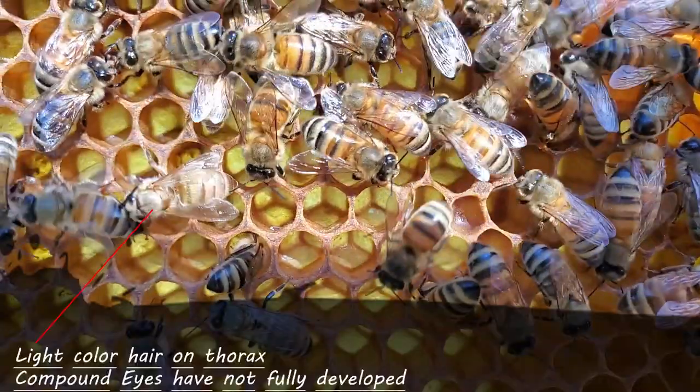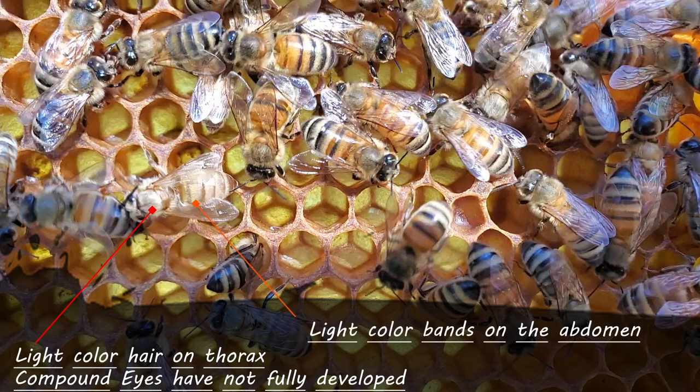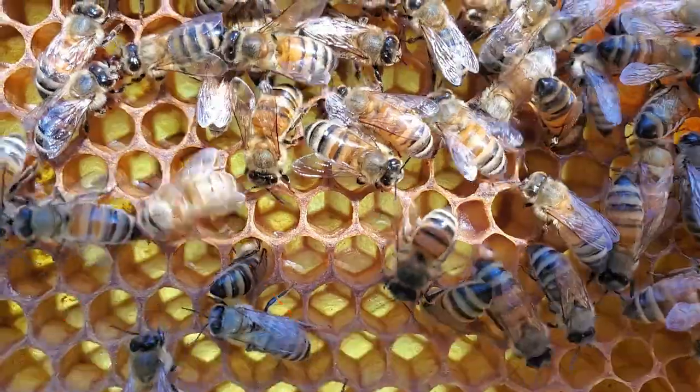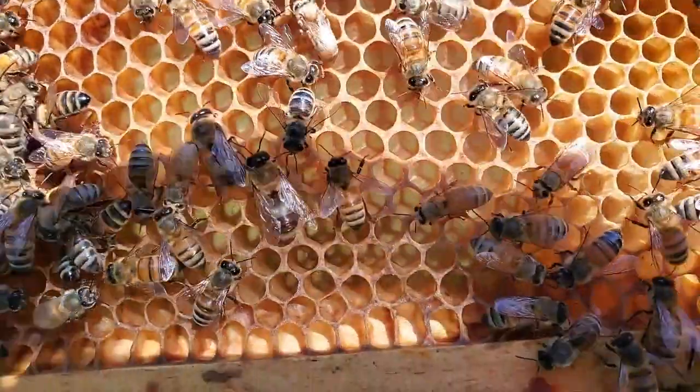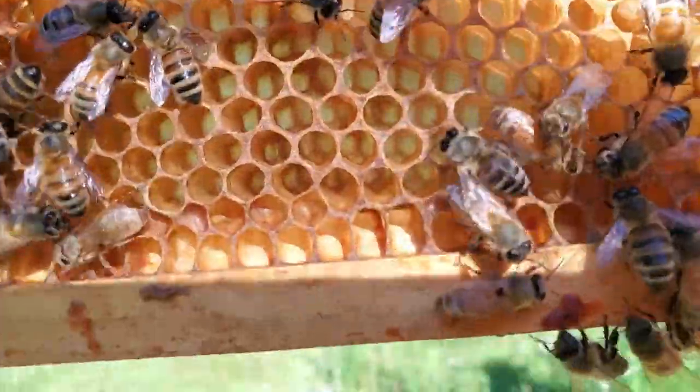There's a bee right here that looks like a little Wookiee — she is a brand new bee. Try and keep her in the sun just on the edge. She is a brand new bee.